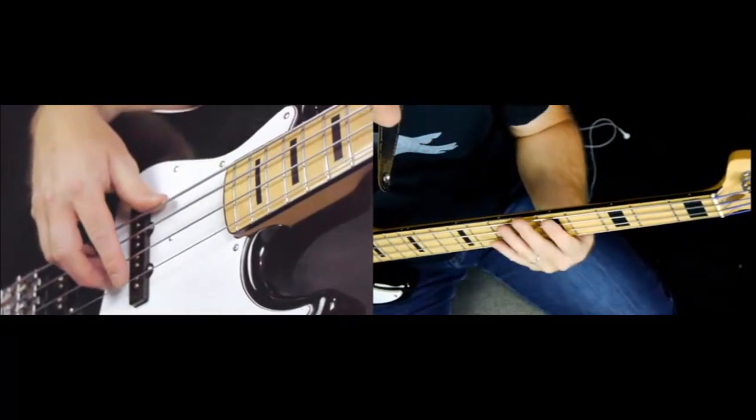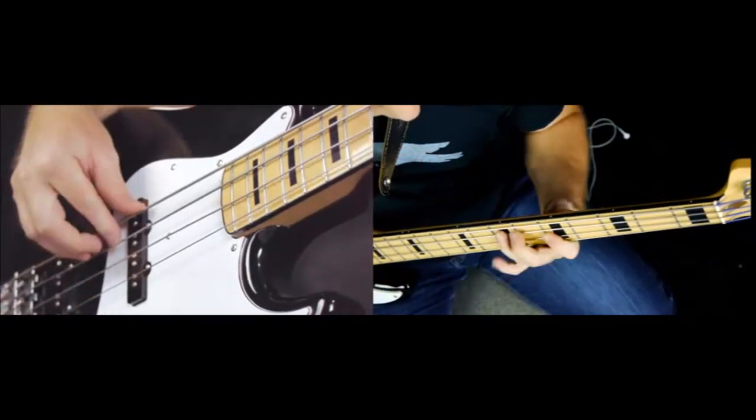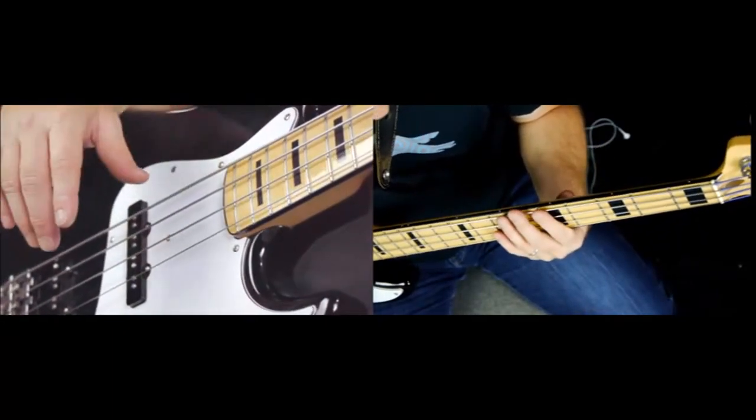Now this is part of the main riff. So the whole song — or at least a large part of the song — takes place right here using this box pattern. This is a great song to really learn your E minor pentatonic and practice it a lot.